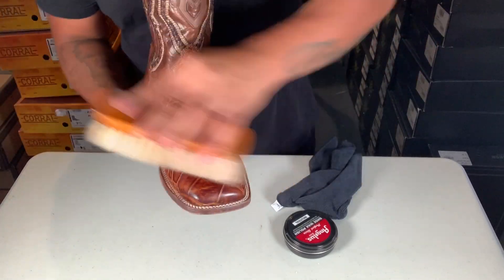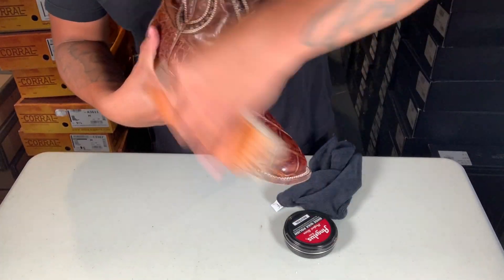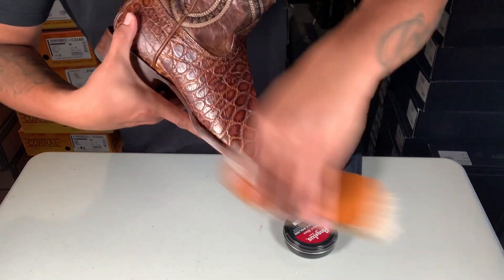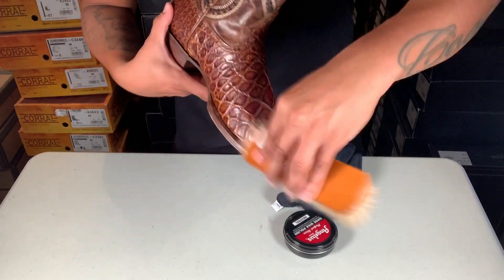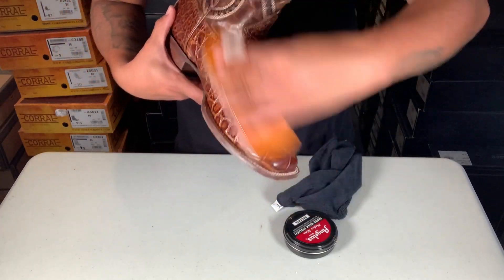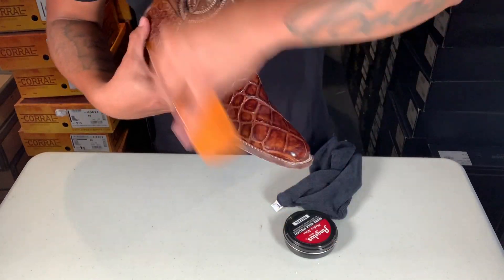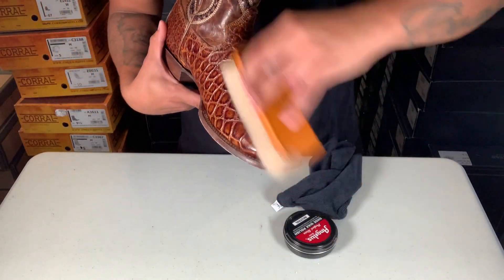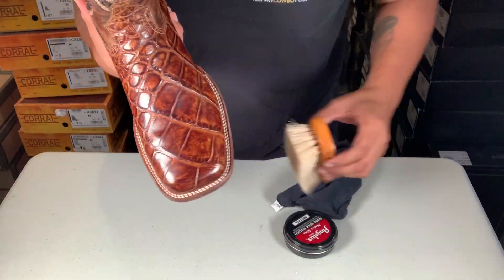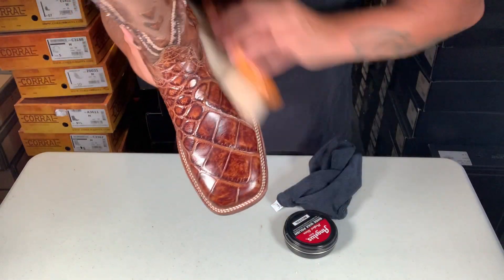You can go any direction you want — it just doesn't matter, just get some friction on there. You can see the shine popping up already. The longer you do it, the more shine you get. I do it for about 10 minutes to get that shine. You can see some shine already — look at that! This shine lasts a little longer, so I'm gonna buff for about 10 minutes and let you see the final results.